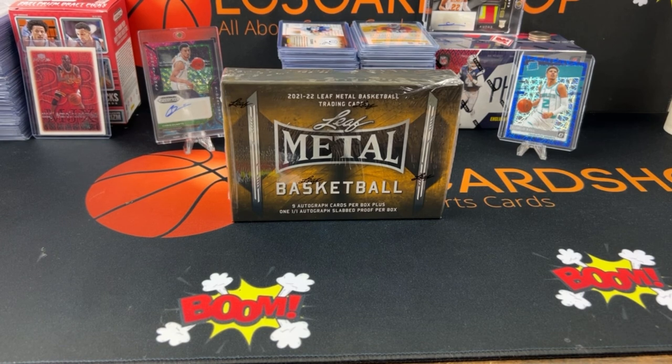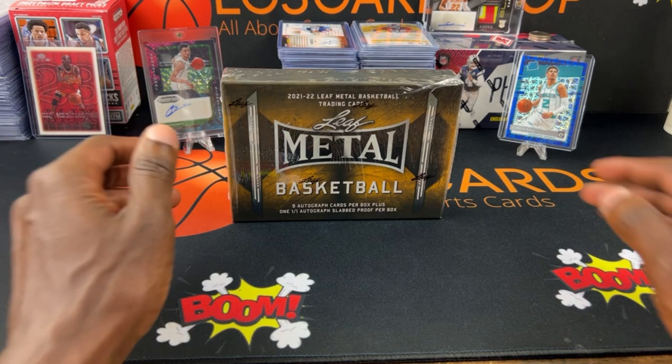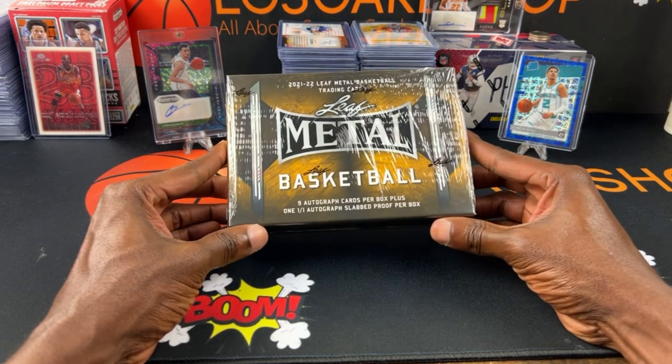What's going on everybody, it's your boy LC aka the Ricky, and I'm back once again with another video. I have a box of 2021-22 Leaf Metal Basketball — this is the jumbo box, so in this box there are nine autograph cards per box.